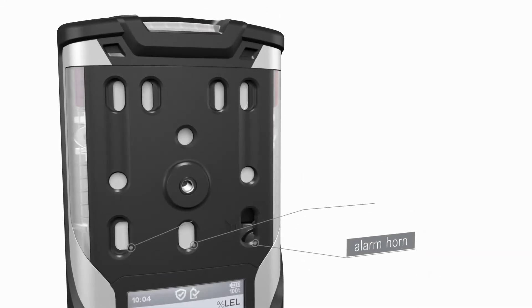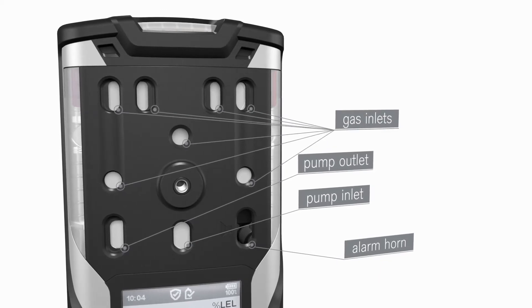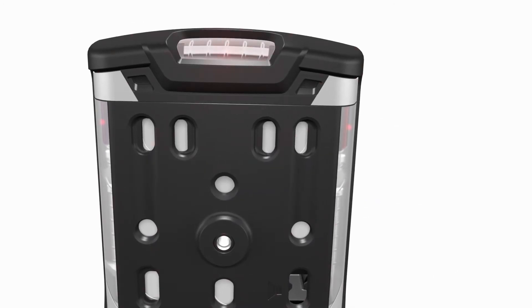Located above the display are the horn, the pump inlet and outlet, and the gas inlets for the sensors. The top section of the Draeger XAM 8000 accommodates the readily visible LEDs.